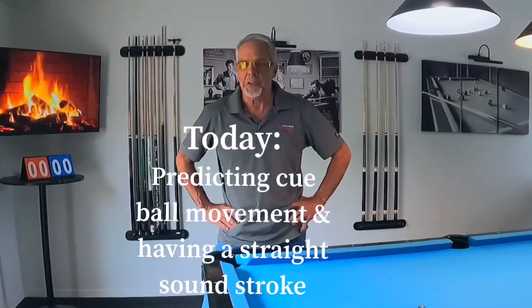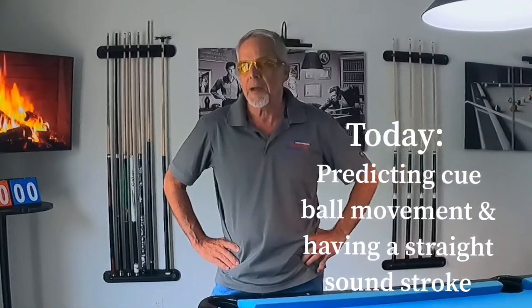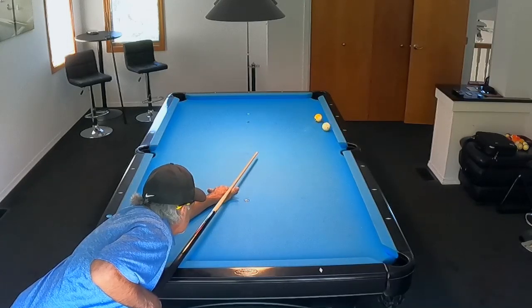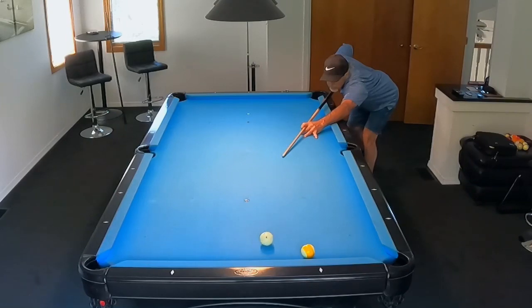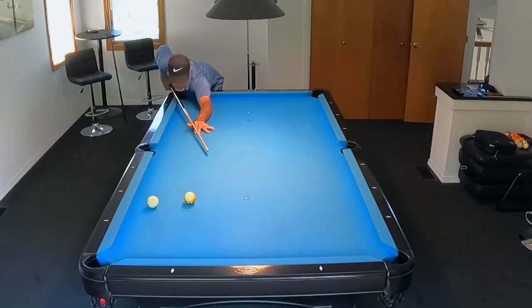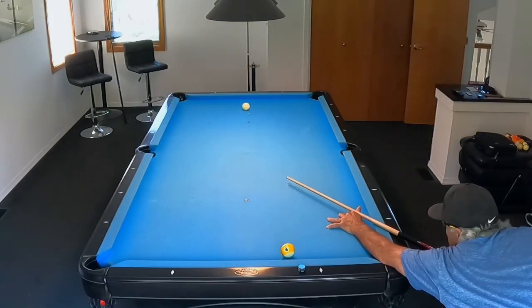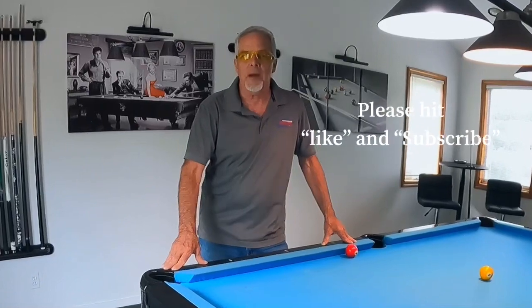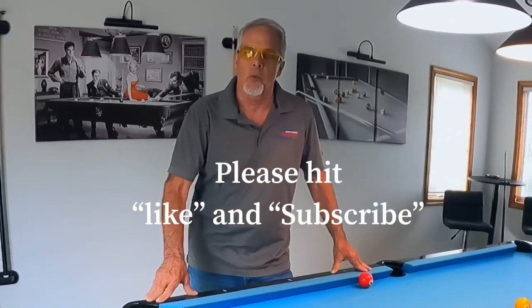Have you been playing this game for a long time and you just can't seem to improve? If you want to get out of that funk, this video is for you. Hello pool players, Ron here. Welcome once again to the Pool Student channel and thank you very much for watching. Quick shout out — thank you so much for subscribing to my channel. I have a lot of new subscribers that have come on recently and I really appreciate that.